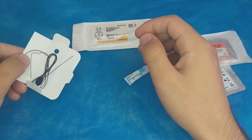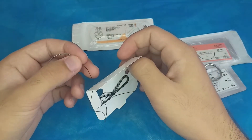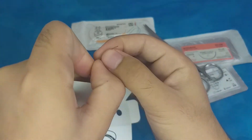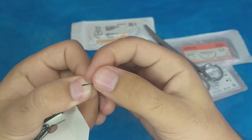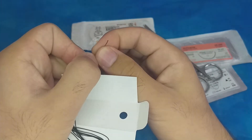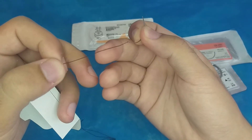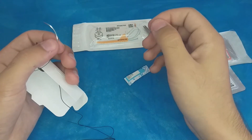This is the needle for the second silk suture. It is a reverse cutting needle — triangular in shape with the triangle pointing outward. The suture material is silk.